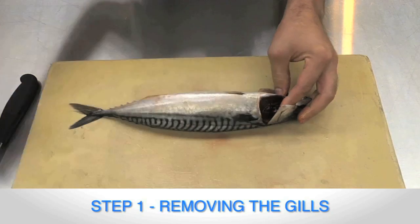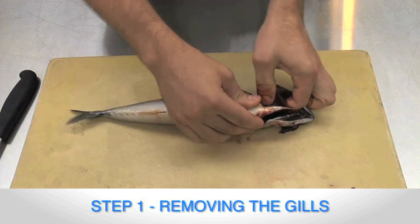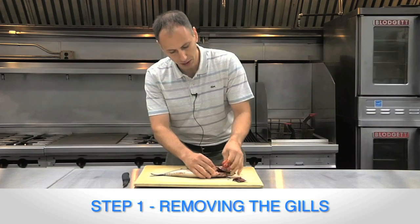You can cut them out with this if need be. That's one side. Now we're going to do the other side — you can actually see this a little bit better. Go to this side and do the same thing. Now you want to remove all the gill rakers and have all of these removed.